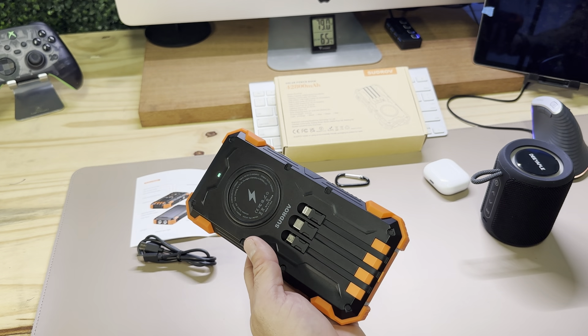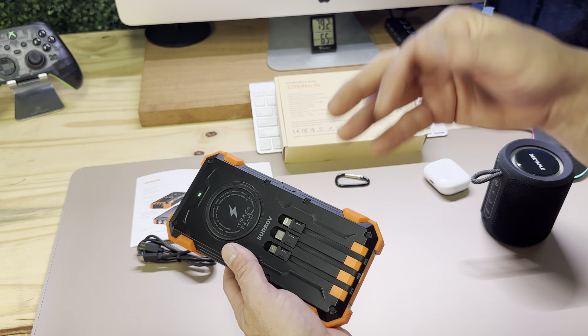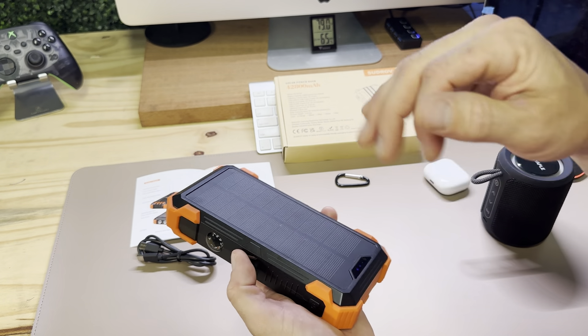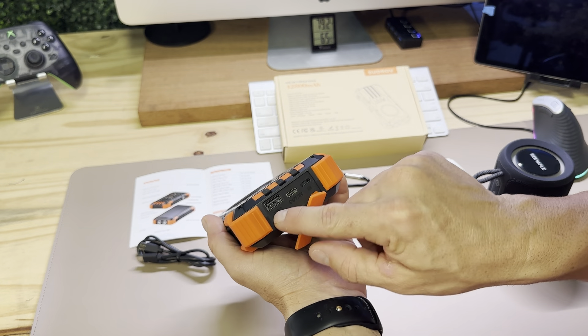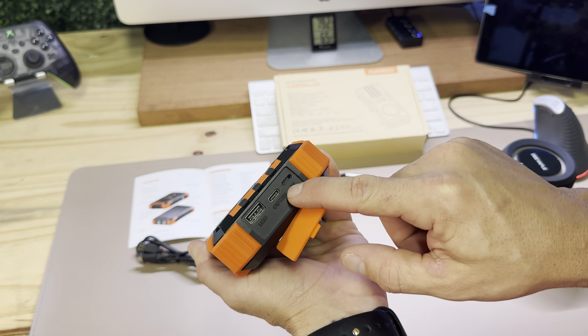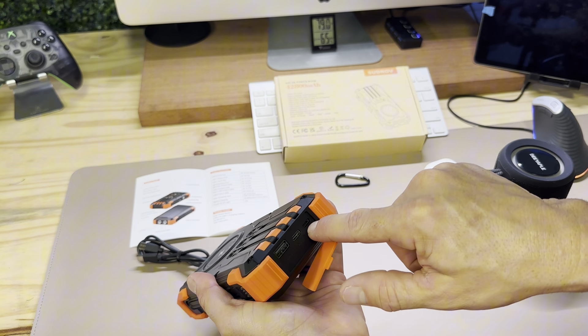As far as the total amount of charging, it has four inputs and five outputs — five ways of charging your devices and four ways of charging itself, including the traditional plug-in with whatever cable you have. So if you want a 10-foot-long one for whatever reason, you can just plug it in here.